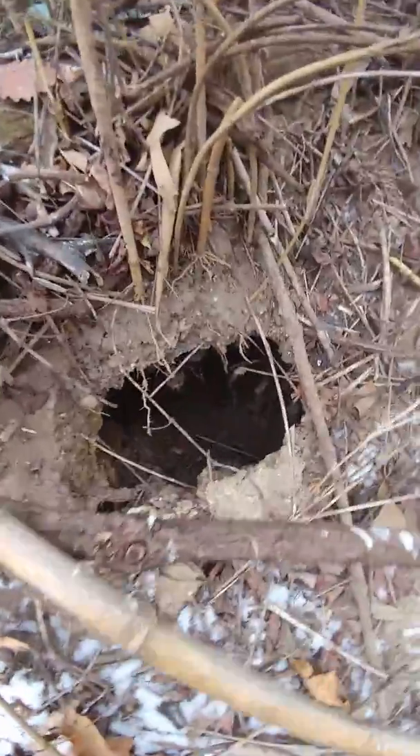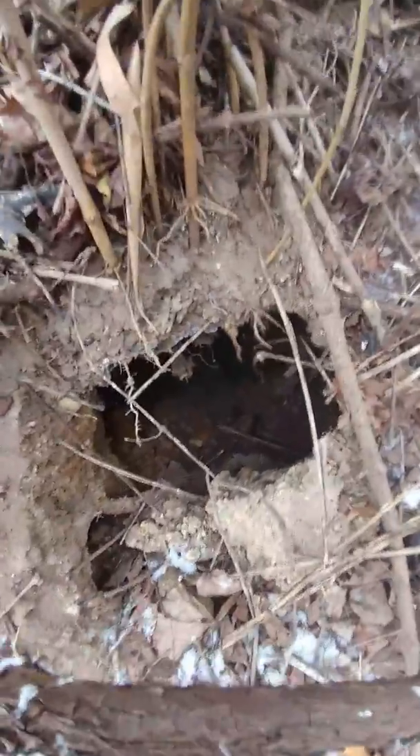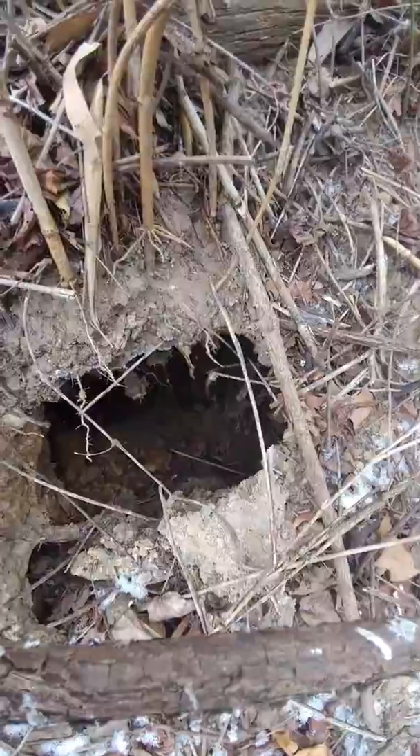That's like a piece of bamboo all the way down in that hole, right there. And yeah, it's deep.